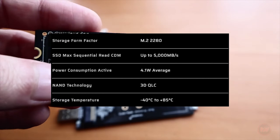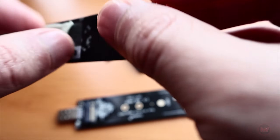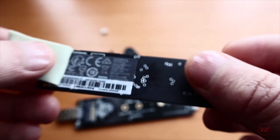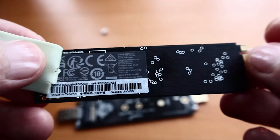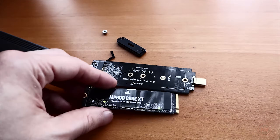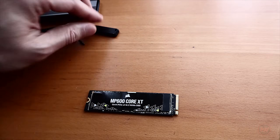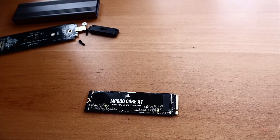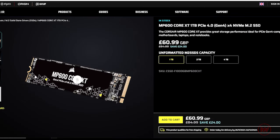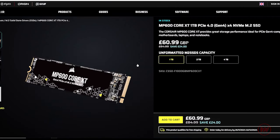The power consumption of the MP600 Core XT is around 4.1 watts, which is below the threshold of the Legion Go's 6 watt power limit for the NVMe slot. If you end up getting an SSD with power consumption of around 6 watts or above, you're going to run into heat issues — the SSD will run very hot and you may get blue screens or system crashes due to overheating, because the Legion Go only has a single fan and the thermals aren't great. Make sure your SSD is below the 6 watt power consumption before doing this upgrade.